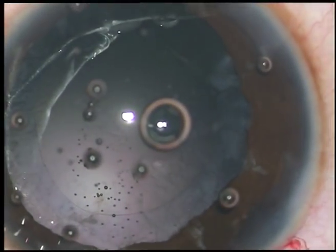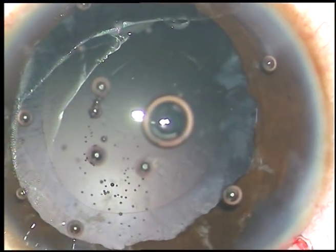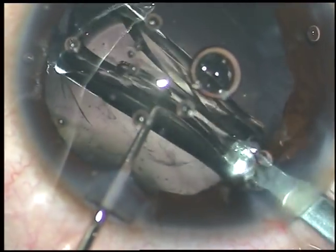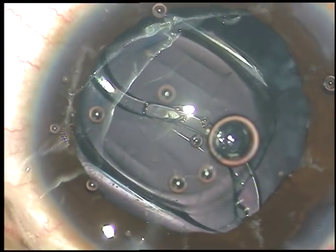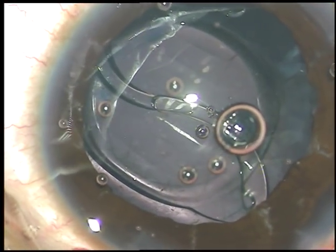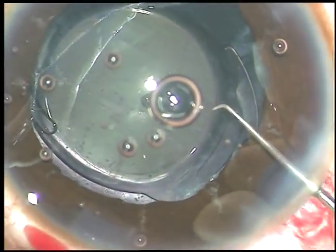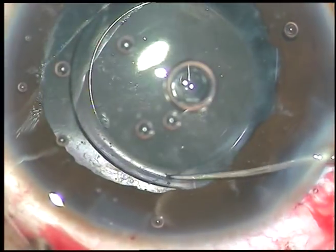The lens is now being implanted in the capsular bag. I had arranged a multi-piece lens also in this case, because if the rhexis had run out, I may have had to place a lens in the sulcus — in which case a multi-piece Tecnis intraocular lens would be ideal. However, the rhexis was nice and I have placed the lens in the capsular bag.